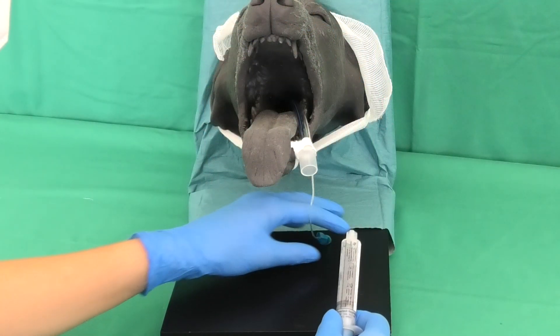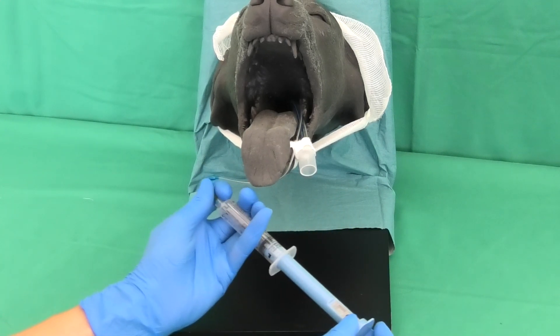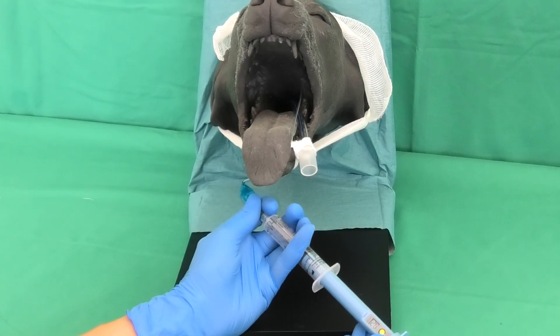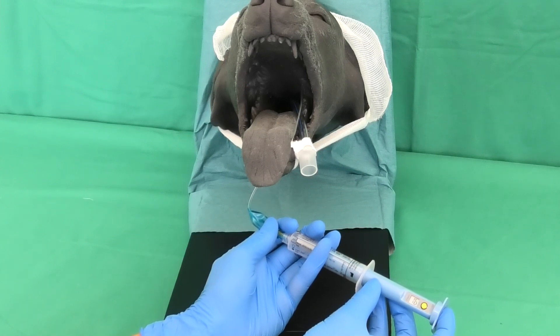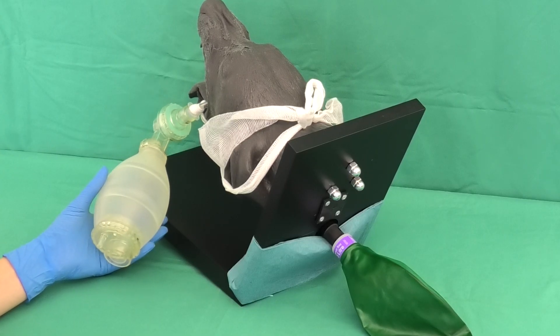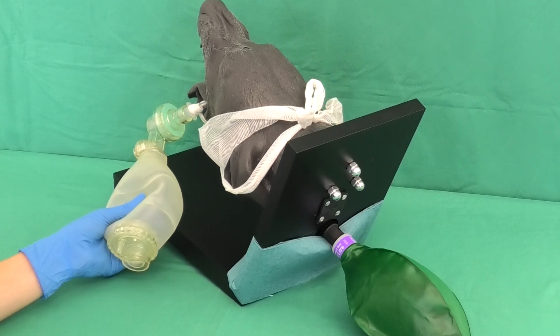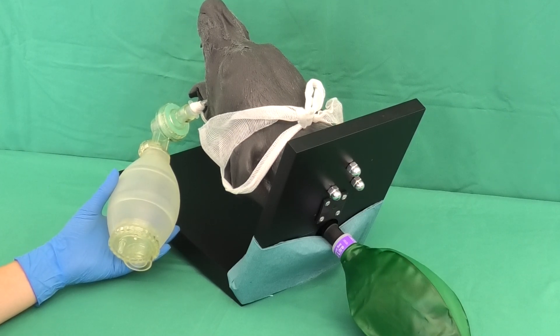The cuff is now filled using the cuff-fill syringe. The power button is pressed once so that the display shows 00. Then, the syringe is firmly pressed onto the tube valve and the cuff is filled until a pressure of 20-30 cm water column is reached. To check if the tube is properly placed, the patient is gently ventilated with the ventilation bag two to three times, during which the chest rises and falls.